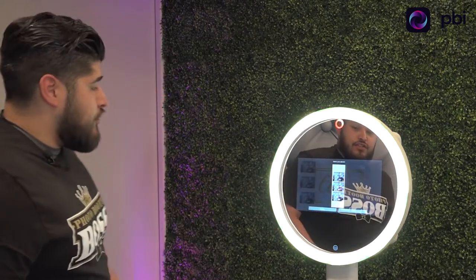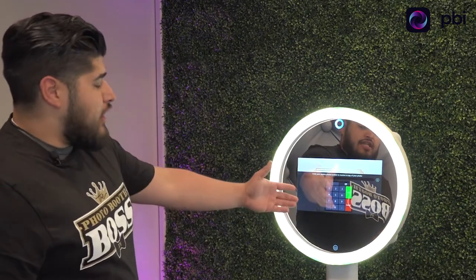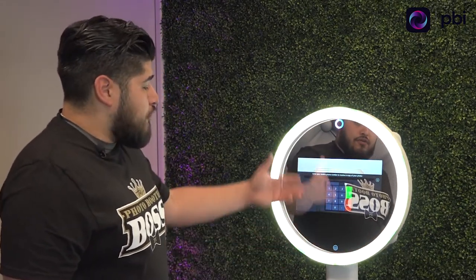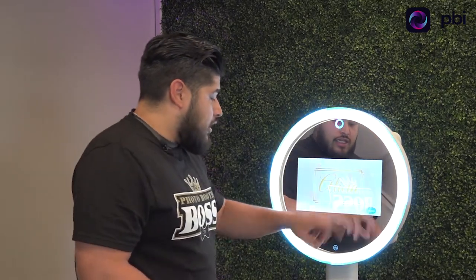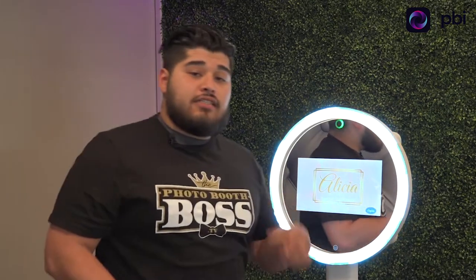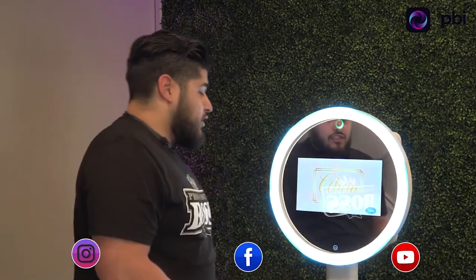Perfect — it gives you a preview. You're happy with it, you hit accept. At the end you can have it texted to them. You put your number in — for example, my number: 415-521-2271. You type it in, wait about 10 seconds, and you'll get that text message. It's super quick and easy to use.